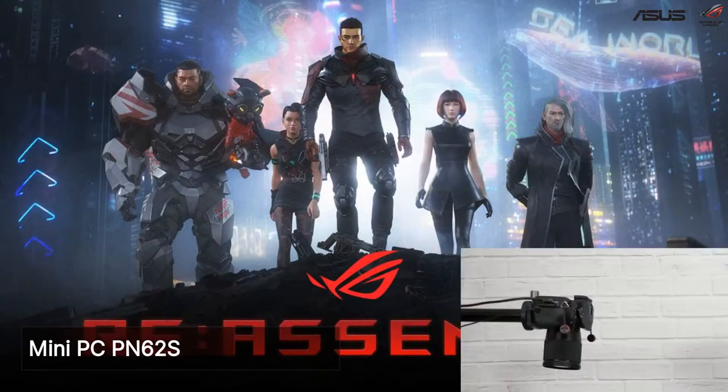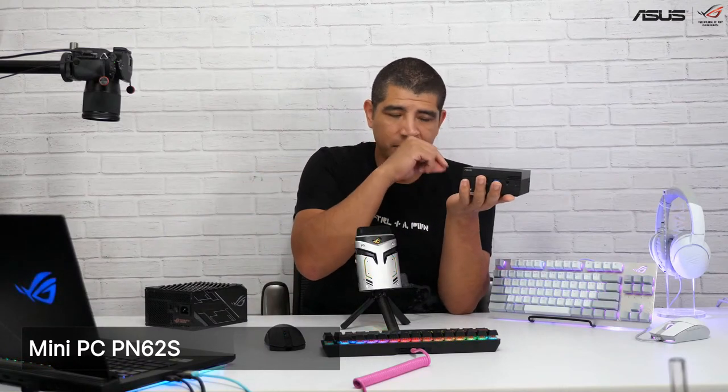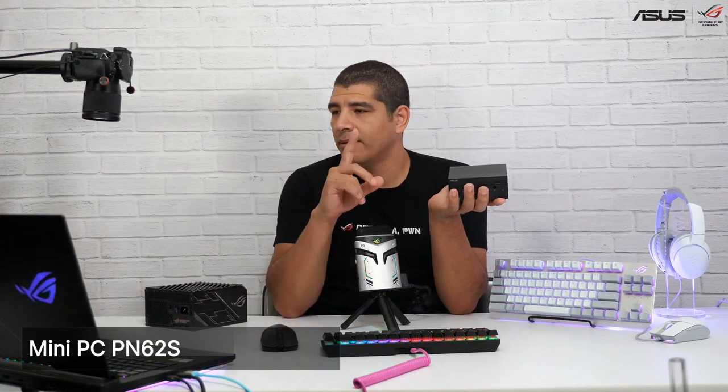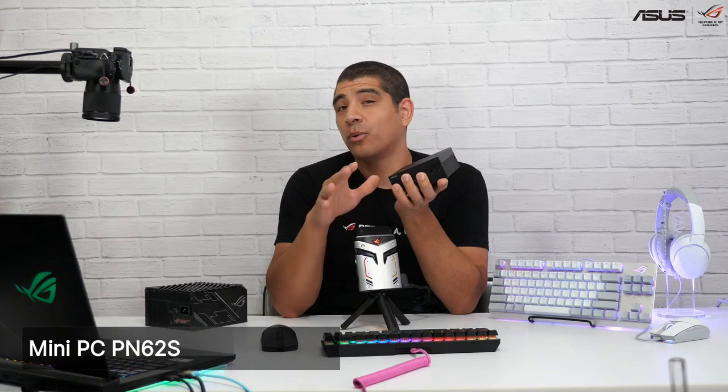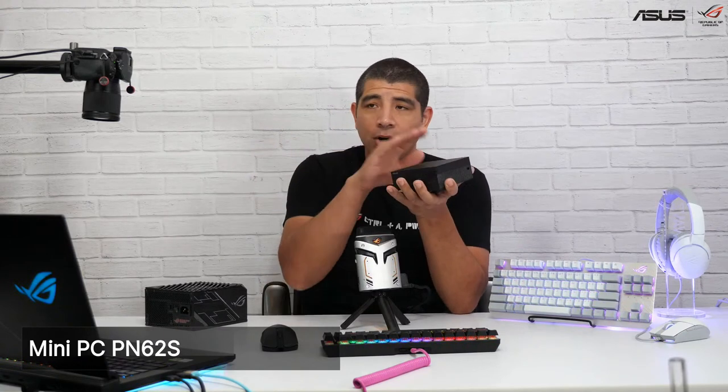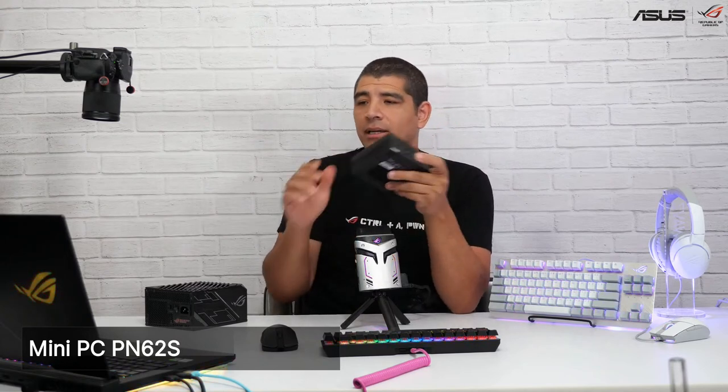That is the PN62. These all use U-series processors — essentially mobile series processors. As an example, on the PN62 Intel models you can get up to something like a Core i7-10710U, which would be six cores and 12 threads — 12-thread 10th Gen series processor performance with integrated graphics, all within this compact system. When we move over to the next model — the PN50 — it looks practically identical. The PN50 is actually being launched alongside the PN51. The PN50 uses the Ryzen 4000 U-series, while the PN51 would follow as the newer AMD variant.